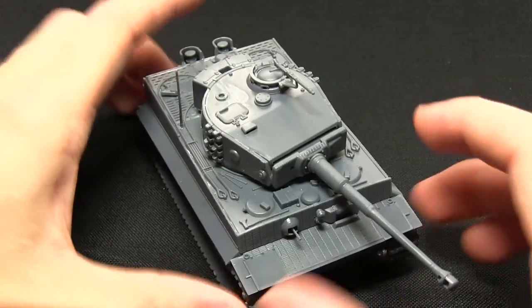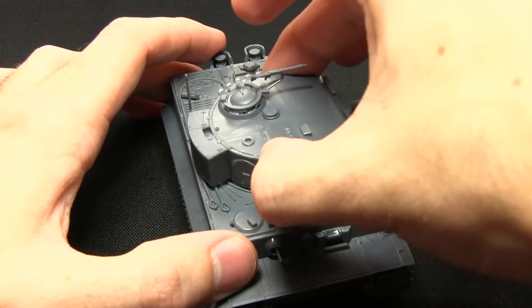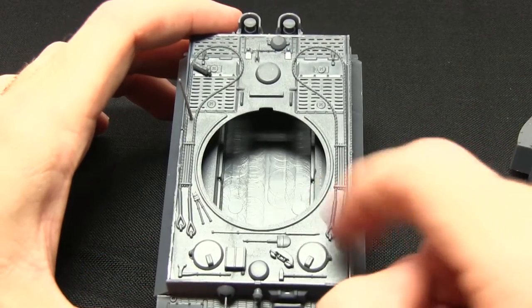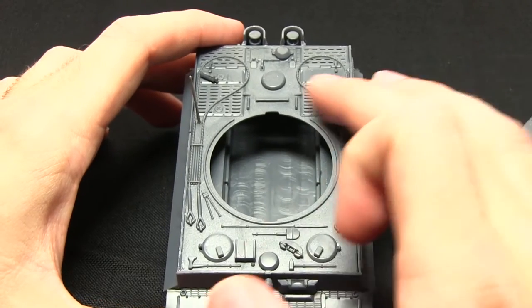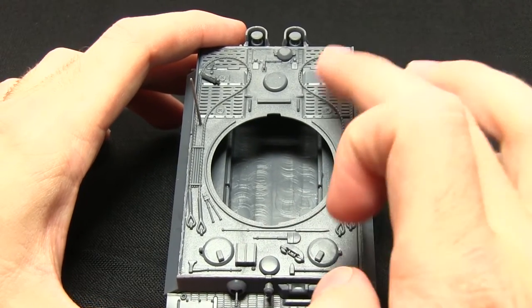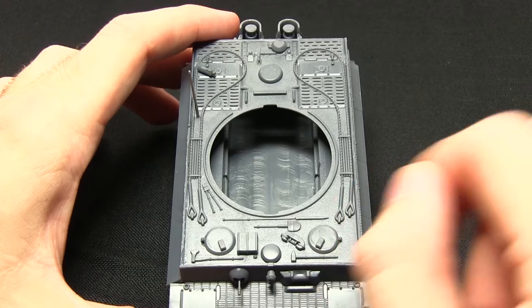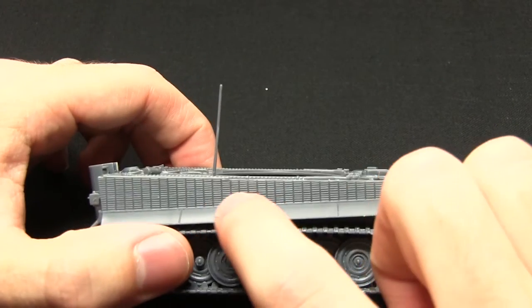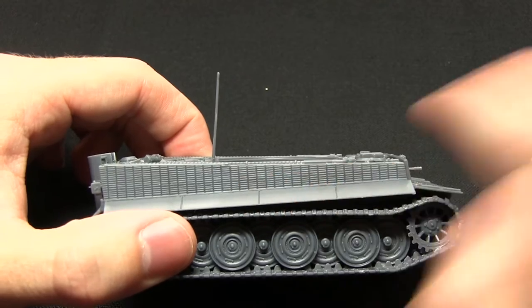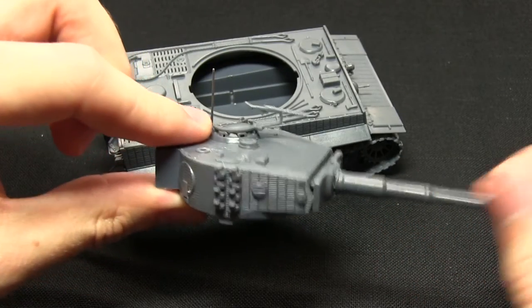Overall a very nice miniature. I did note it would have been nice to have a few more extra details you could add to the main chassis. But now it's assembled you can see it's nicely fitted out with the cables and a few of the hatches, so that makes up for it. And looking at the sides, the anti-magnetic paste on both the chassis and the turret really adds some nice detail to the miniature.